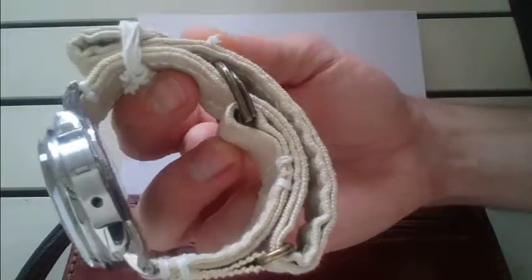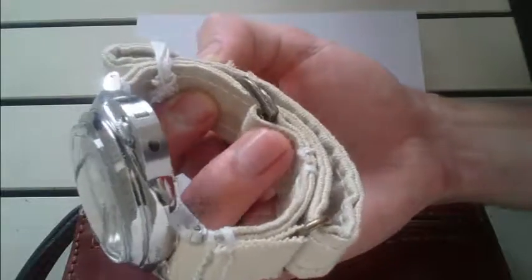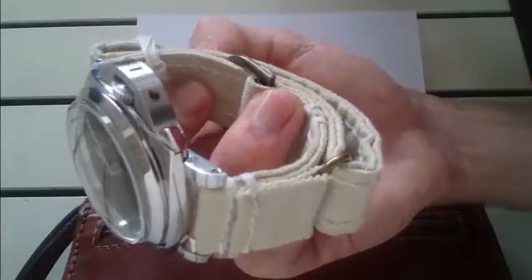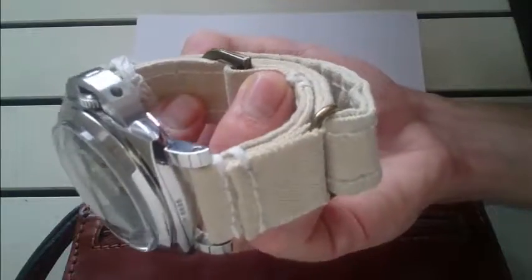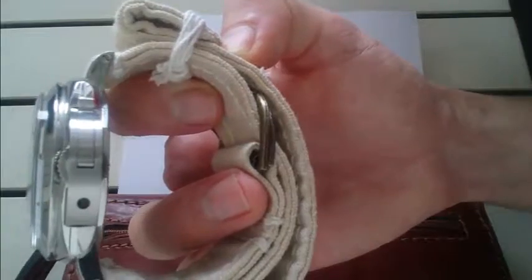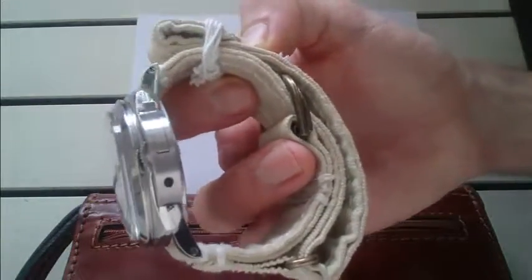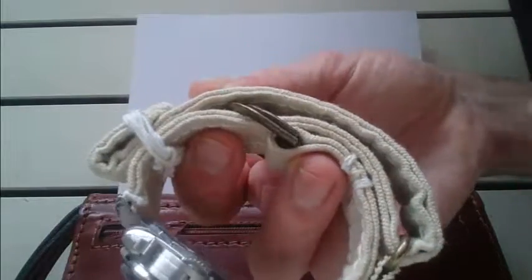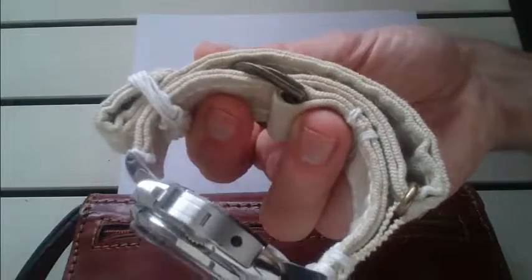The design is based on a NATO. I've been looking for a NATO for a 26mm. I couldn't really find one, so I just felt like creating one myself. Friends I knew were not able to make something for me in canvas, so I thought I'm just going to create it. I'd like to share the design with you.